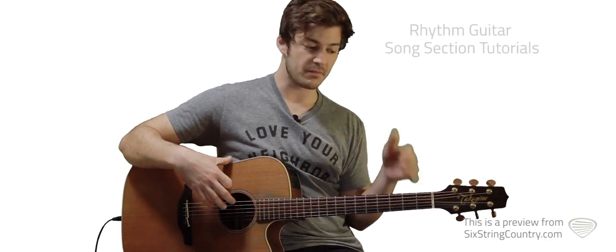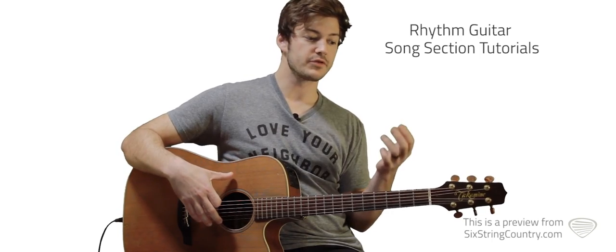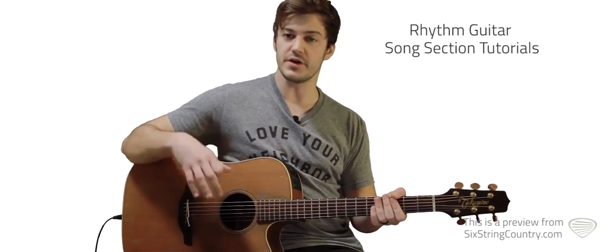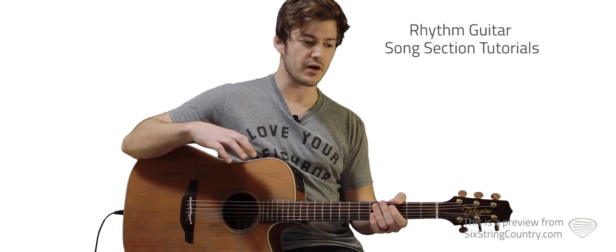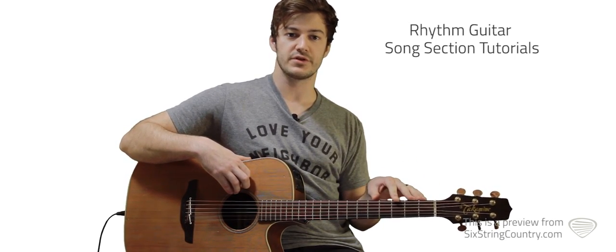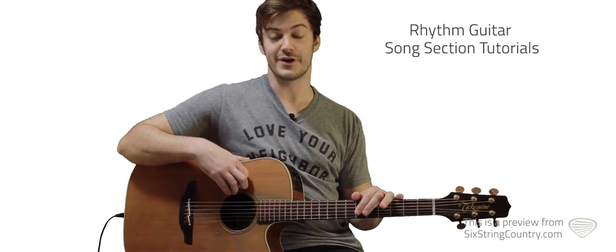For the rhythm guitar, I'm going to be using my acoustic here. There's no capo, the song's in G, we're going to play in G. It features a pretty easy strum pattern, pretty fluid the whole time. Some run of the mill G chords — chords in the key of G, I should say.